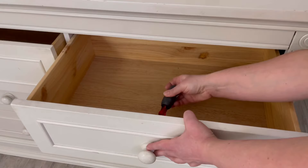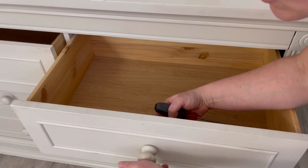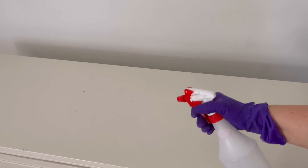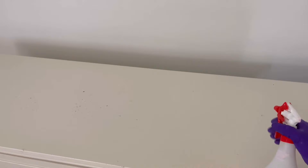I start by removing all the hardware. We are going to replace this hardware — if that was the only thing I did on this piece it would completely change and update it. Now I thoroughly clean my piece using Dixie Belle's White Lightning Cleaner.